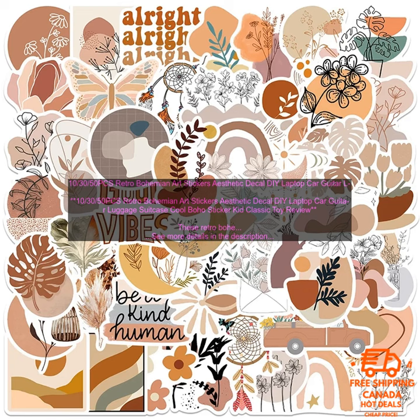50 PCs Retro Bohemian Art Stickers Aesthetic Decal DIY Laptop Car Guitar Luggage Suitcase — Cool Boho Sticker Kid Classic Toy Review.